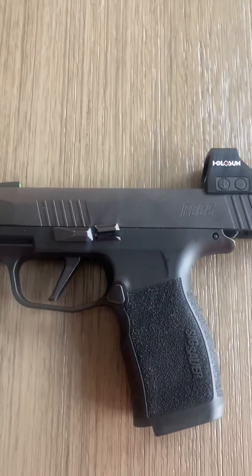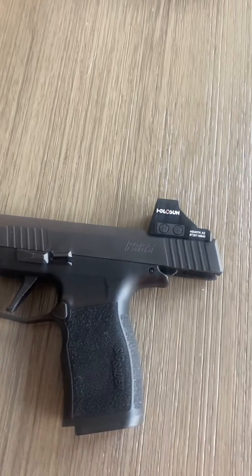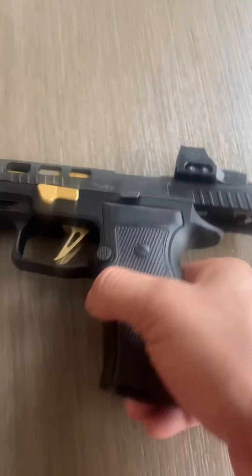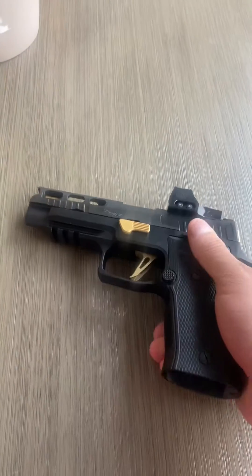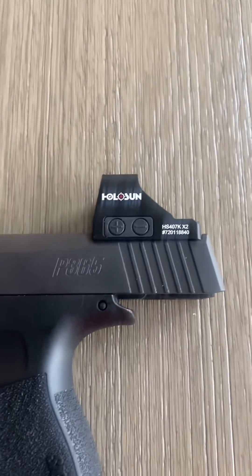I was on the fence about getting one of these on my everyday carry for quite some time now, but I finally did it. I've been training with them for over nine months, almost a year, on my Sig Romeo 1 Pro on my AXG — and that's also a 6MOA. So I finally got comfortable with it and jumped over to Holosun due to the price, and I got me one.